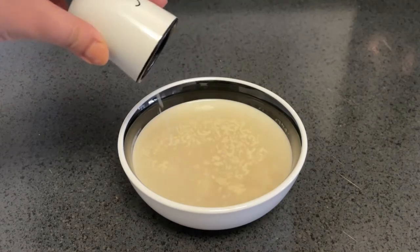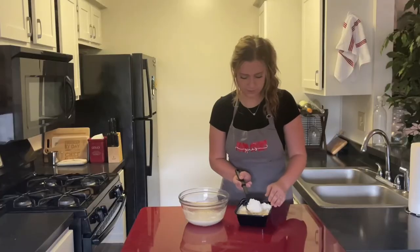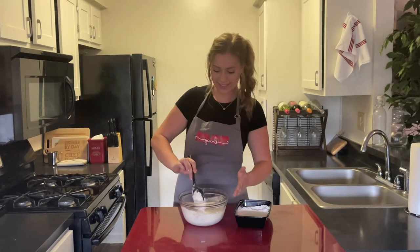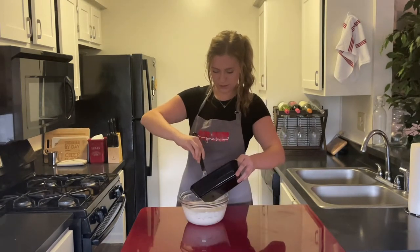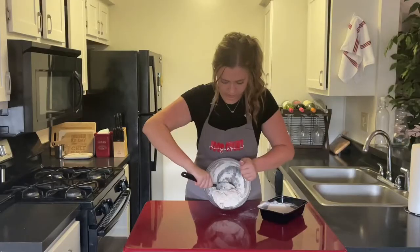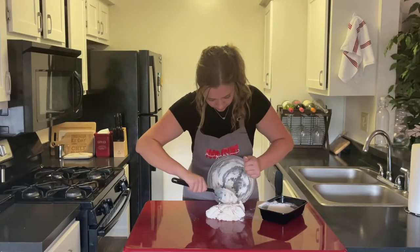Now we're gonna stir in the salt, sugar, and oil. Transfer this mixture into a larger bowl and gradually start adding in two cups of flour, mixing until fully incorporated.